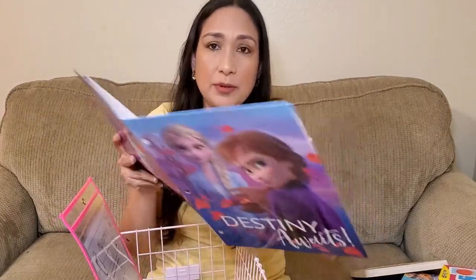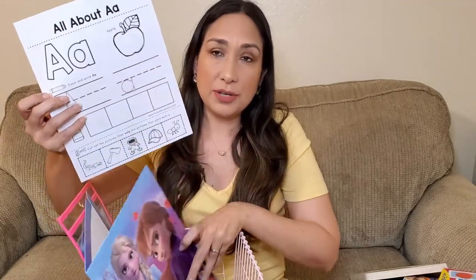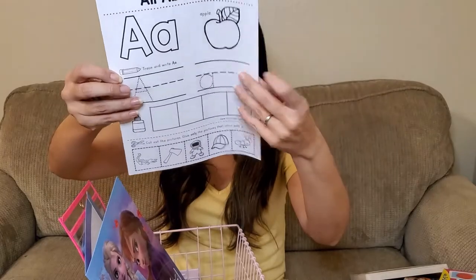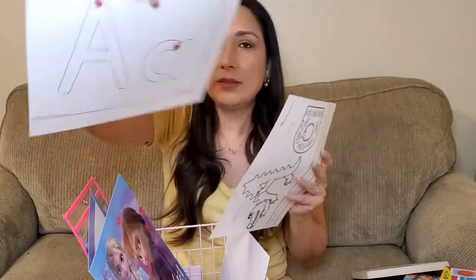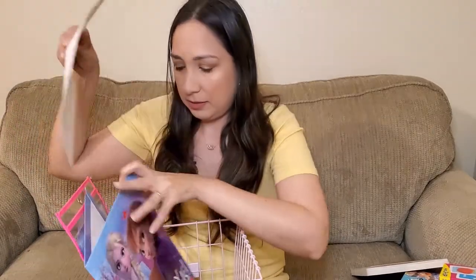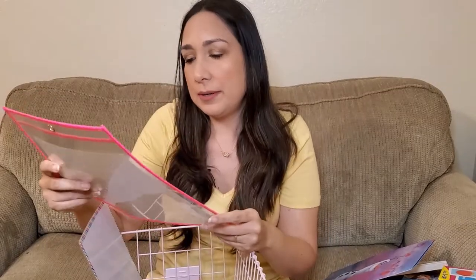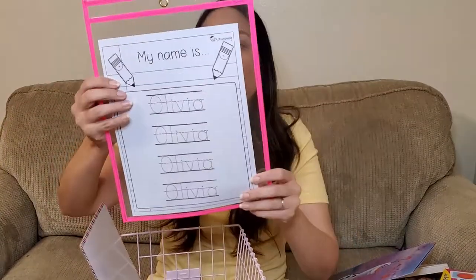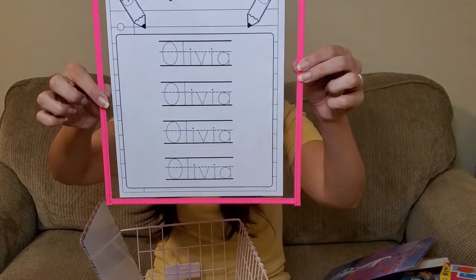In this folder I have some printouts with the letter we're working on that day — for example, A. Just a couple of printouts so she can color and trace the letter. These are from Toddschooling.net, which has great resources. I also have a printout so she can practice writing her name — it's in a plastic sheet so we can use dry-erase markers and do it over and over again, also from Toddschooling.net.